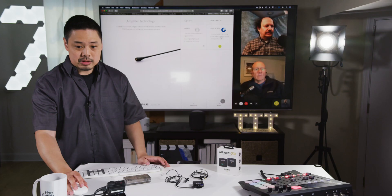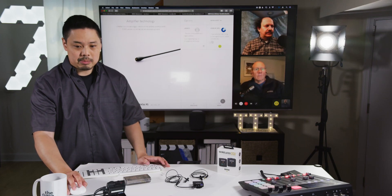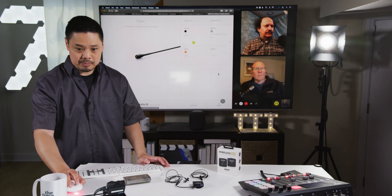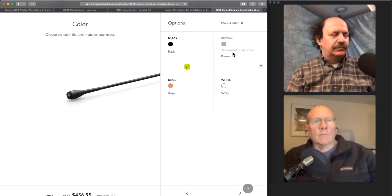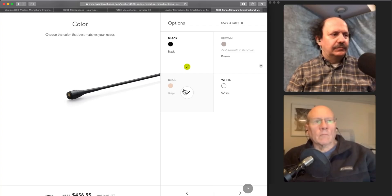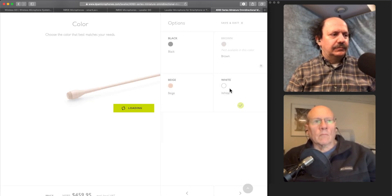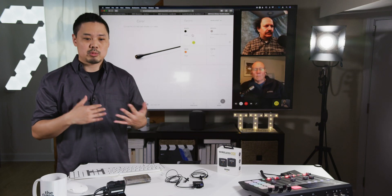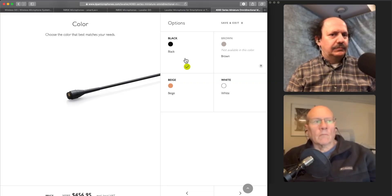Going to the next step, there's a choice of mic preamp — they only offer the Core by DPA preamp now, that's the newer one. You can choose different colors: brown, which doesn't appear to be available, beige, white, or black. You choose the color that matches your application. In my case, I'm wearing a dark shirt, so I chose black.